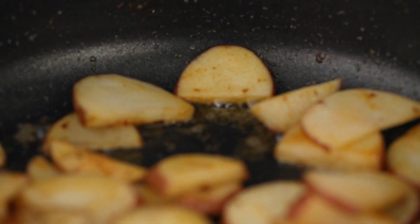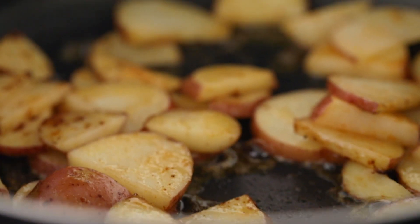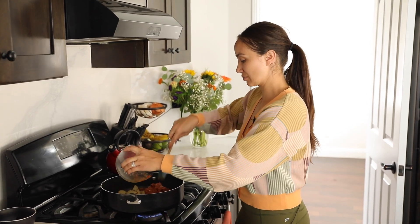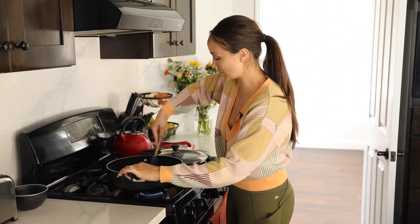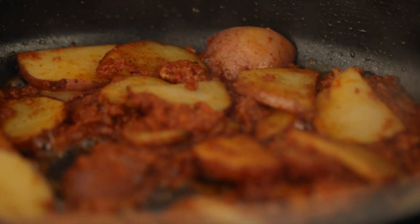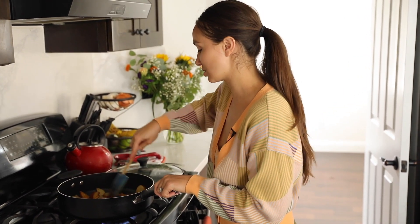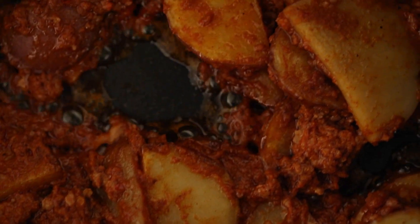Once the potatoes start getting a nice brown color, I'm going to add in the chorizo. It's going to take about five minutes for the potatoes to start getting some color before we do that. Now I'm going to add the chorizo in with the potatoes. We want to use our spatula to break it up into little clumps — we don't want to leave it all together. We want to mix it in with the potatoes so they can gain some of that flavor from the meat.